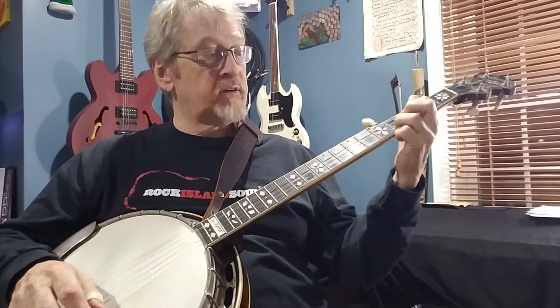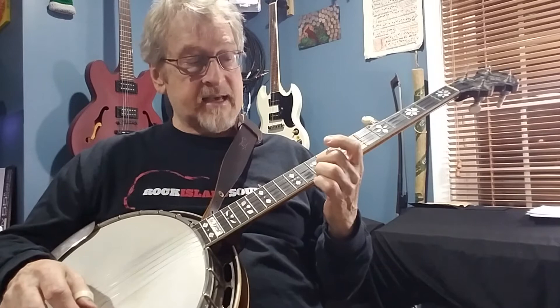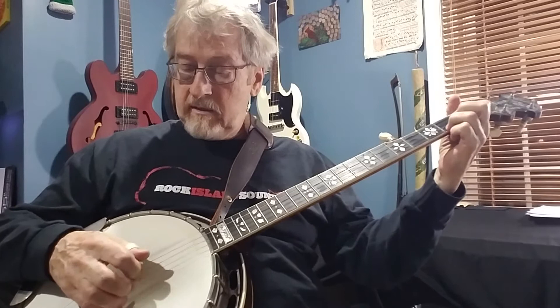First finger, third finger, first finger, third finger, second finger, third finger: seven-seven, eight-nine, ten-ten, twelve-twelve. When you get this going, the third finger stays on the first string and should never leave the string.